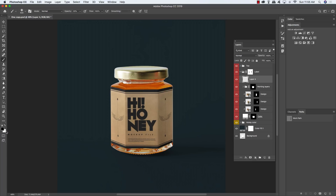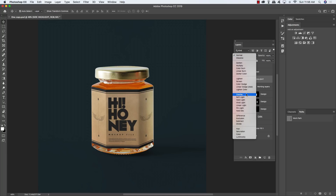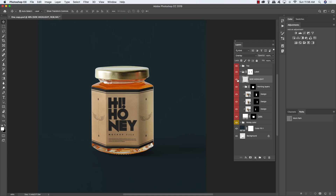Hold Command/Control and click on the layer mask attached to the Working Layers folder to get a selection of the label design. Click above and off to the right of the label, then click and drag straight down while holding Shift to paint a straight line with the soft-edge brush. Make a second pass a little closer to the edge. Rename this layer 'side highlight' and change the blend mode to Overlay. Reduce the opacity to about 60 by pressing 6 on the keyboard so it's not too intense.